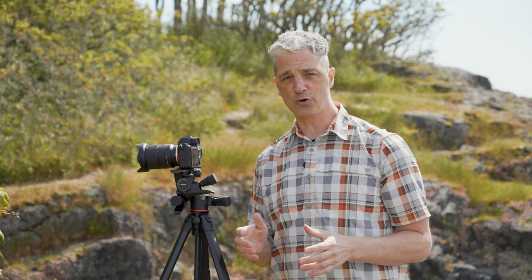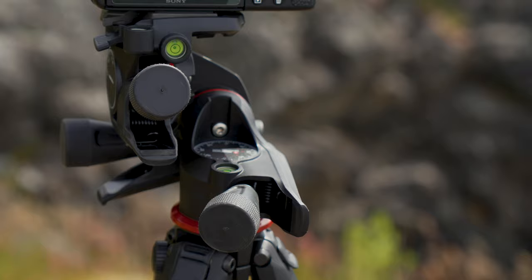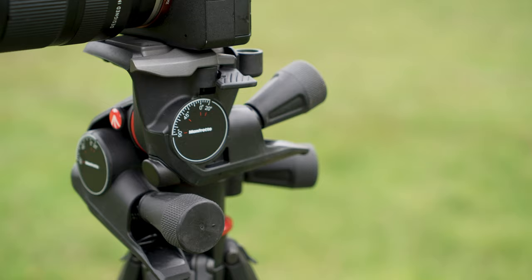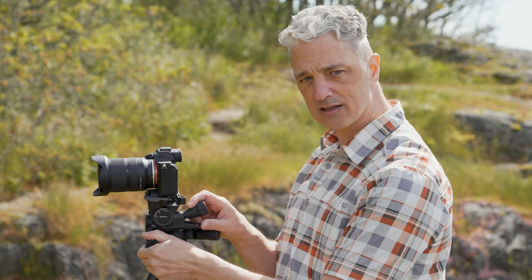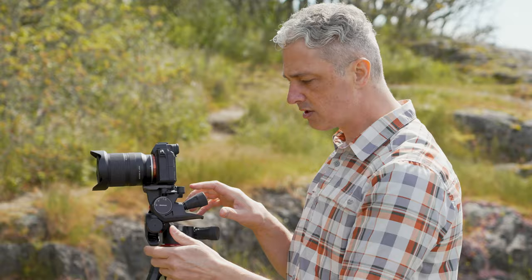What's not so normal are the three micro adjustment knobs on this. You have both tilts here, so you can tilt back and forth like this — and then there's this other tilt, which is great — and then of course there is the 360 pan, which goes all the way around. Pretty cool.